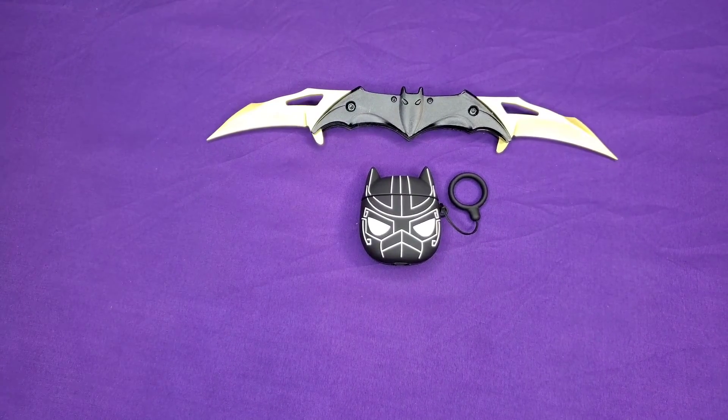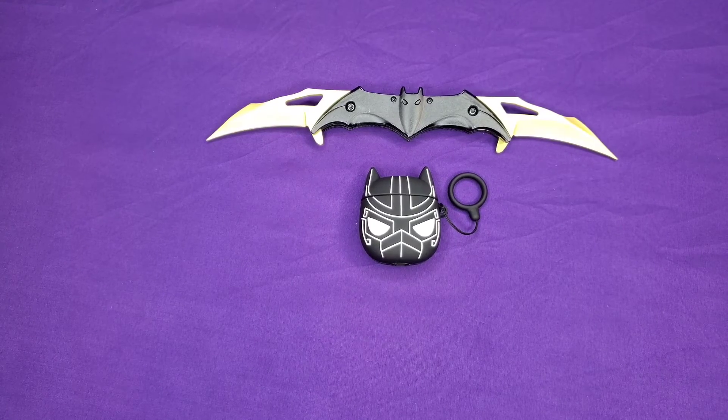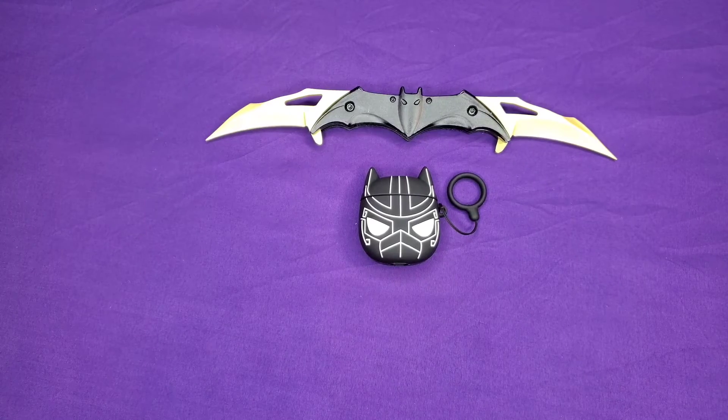What's up y'all, this is your boy Jack back again with another video. Today I'm going to be doing a review on the Apple AirPods first generation. Just like my other reviews, I'm going to go over the stats, give you my personal opinion, and then get you guys out of here. So without further ado, let's get started.